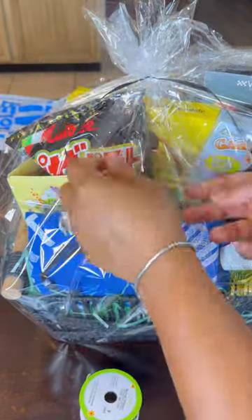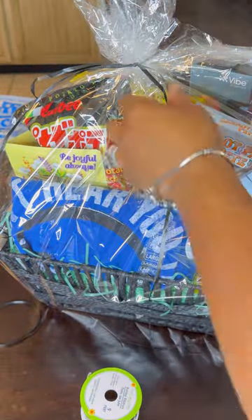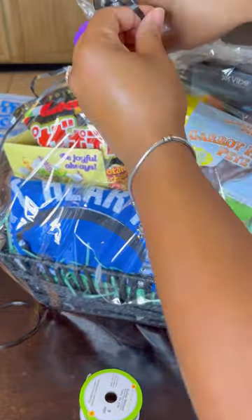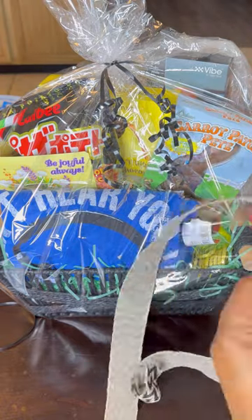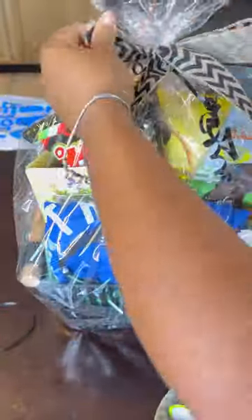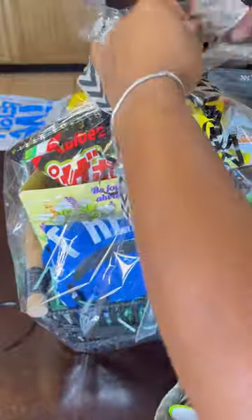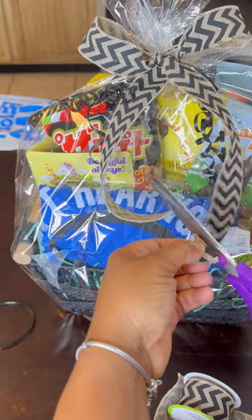I ripped the paper — the Dollar Tree paper is so flimsy and hard to work with — but it was a very easy fix with clear tape. It's seamless; no one's going to know, especially when I put my bow at the top. Now, if you do this for a living, I recommend going to Hobby Lobby for your paper. When I had my brick-and-mortar boutique I did sell baskets out of my store, and you don't want flimsy paper on retail baskets. These are for my kids — they're going to rip this open, so it's not a big deal.